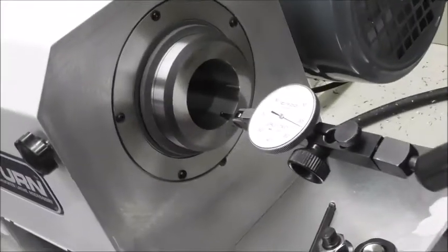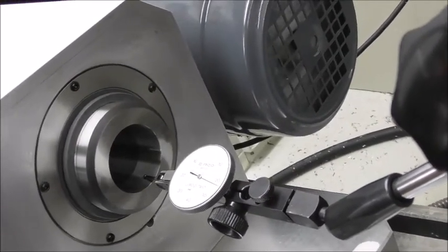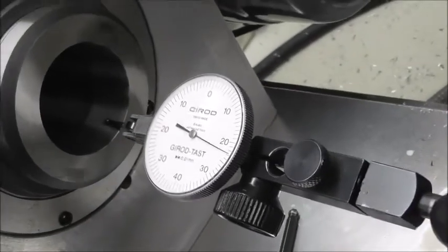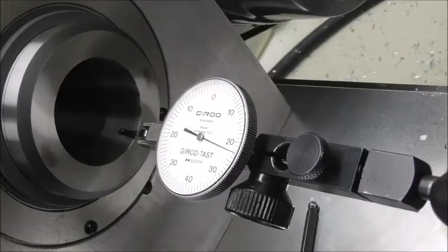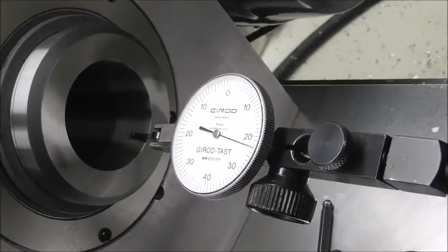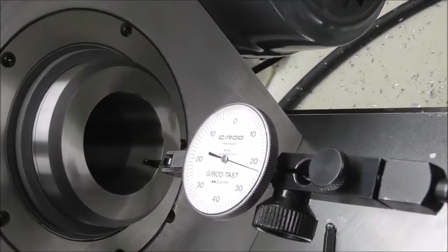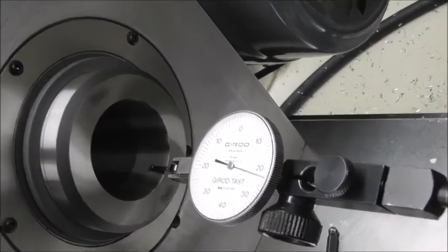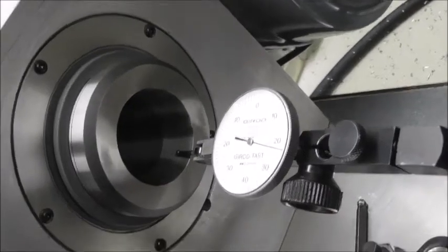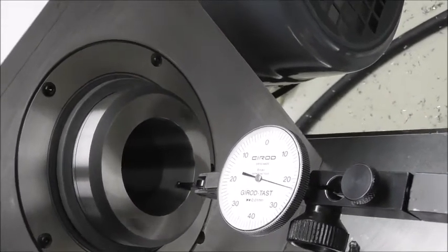Let's measure radial run out of the 5C internal taper. It's allowed to be as much as one hundredth of a millimeter — let's see what we're getting. That is a tiny amount. That is one or two microns. That's really good. That's a tenth, or maybe a fifth, of the allowable error. And this isn't a particularly precision setup — there's probably a little bit of indicator holder flex — so it probably is only a micron. That's one tenth of the allowable error. That's showing that they're working to pretty good tolerances here. I'm really pleased about that.